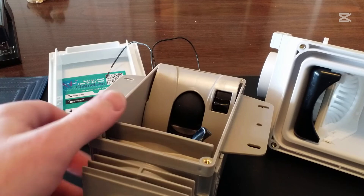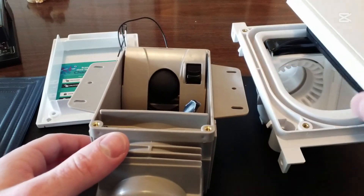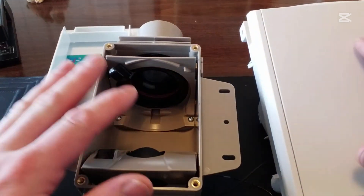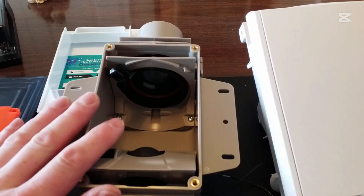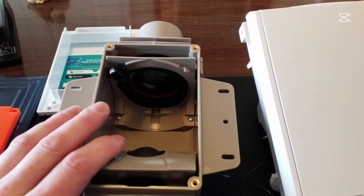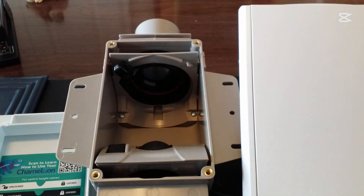They've both hit it out of the park. I'm having a hard time choosing one over the other — both have fixed the objections people had to their respective products. At this point it's a question of what you prefer and which one you have a local dealer for. Happy vacuuming, and thanks for watching.